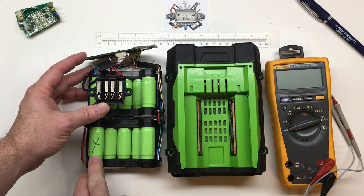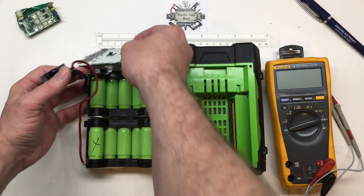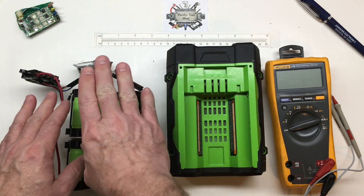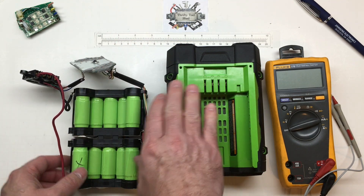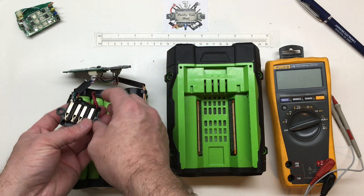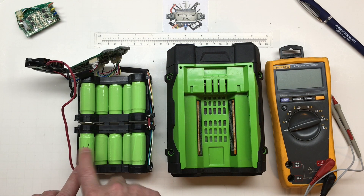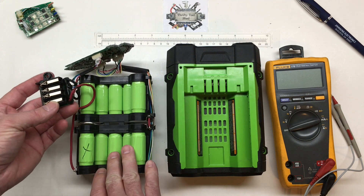This is a pack I had apart to replace a bad cell — one that I had gotten that was already faulty. By the way, I have replaced the Q12 on the BMS board as I showed in a previous video, one of my first videos on the Ego 56-volt. I had to repair that BMS board, did a good bit of research on that, and got a few packs to repair. This is one I still have to put a cell in, but that'll be for another day — I've already done a video on that if you're interested.